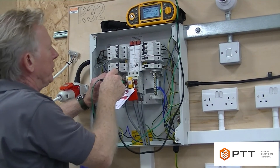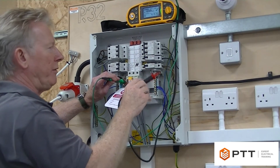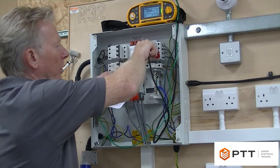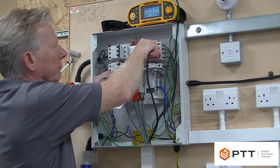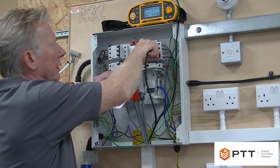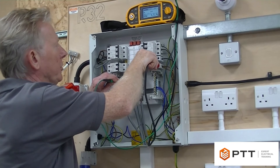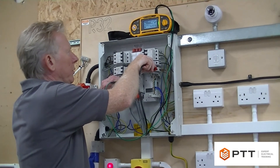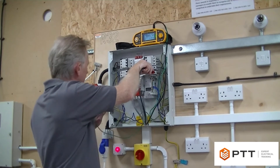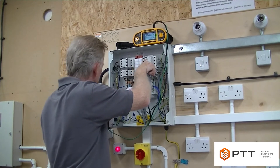I'm not actually going to test between neutral and the motor outlet because as I said the motor doesn't have a neutral, so we just need to go to the next circuit. That's a clear pass, and lastly that's also a pass. I can now drop down onto the earth bar and work my way back around the circuit.